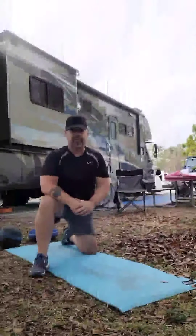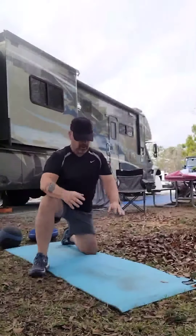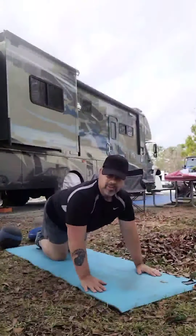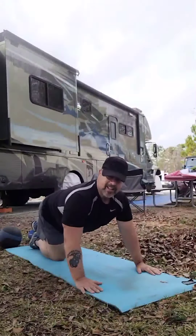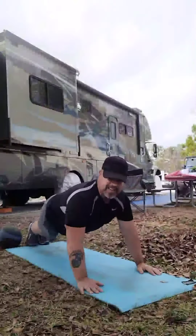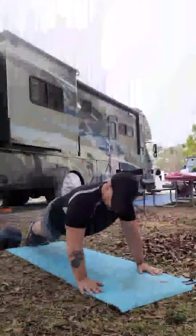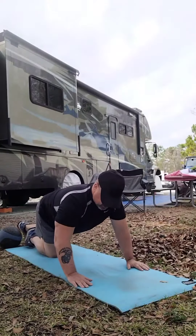Now we're going to start off with a few push-ups — just normal push-ups. I'm going to put my hands out about shoulder-width apart, palms flat down on the ground. I'll take both feet straight back behind me, head up. You'll notice my hands are a little far forward, so I'm going to move them back a little bit.